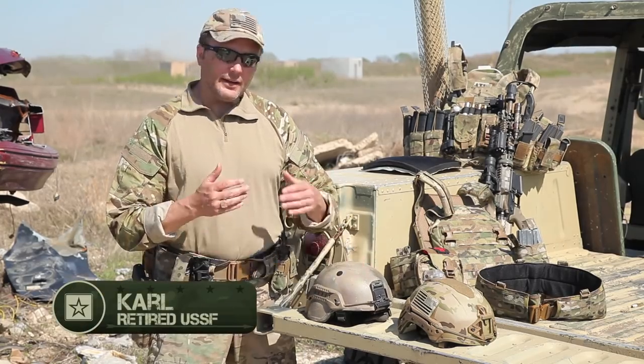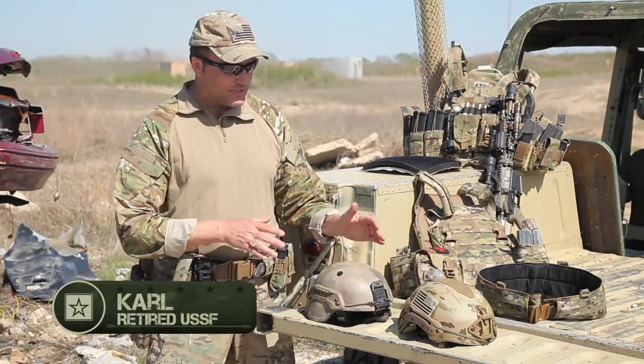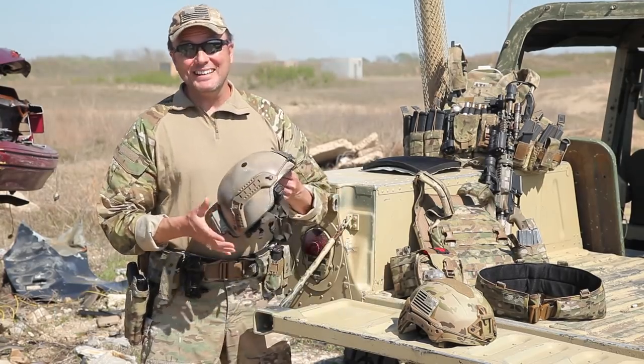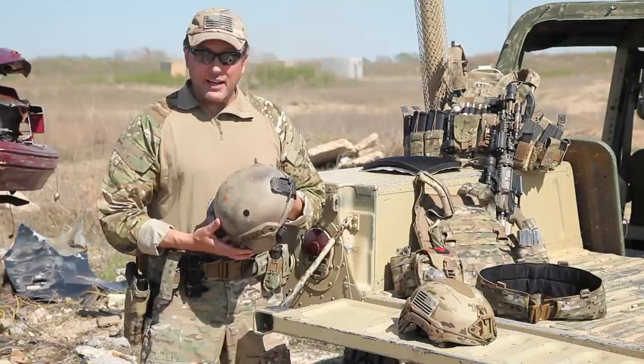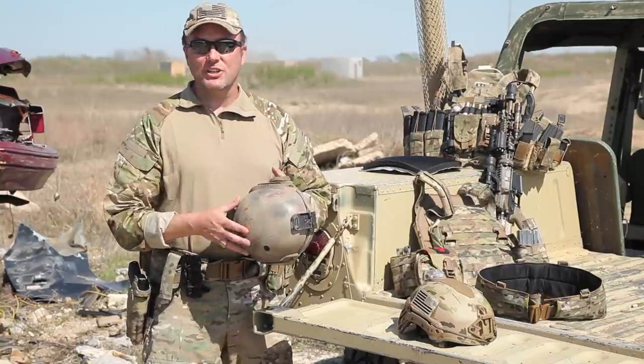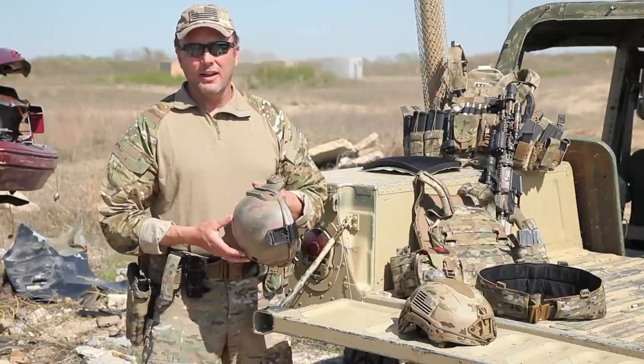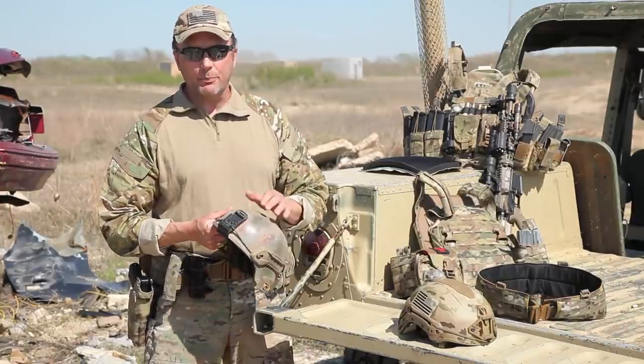Hey, Carl here with Tactical Rifleman. We had a couple more comments on the website about how I set up my helmet. Setting up a helmet is easy — don't set it up. Don't put all the extra gee-whiz gadgets on it. All you're doing is looking like a gear queer and you really don't need this stuff. Keep it simple.